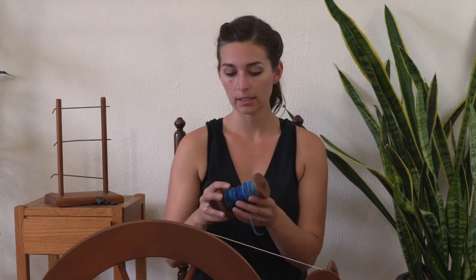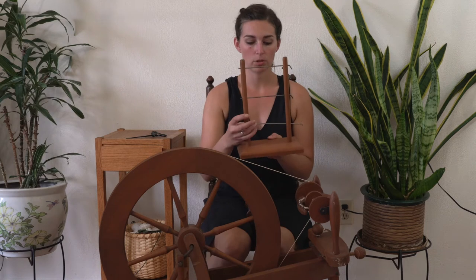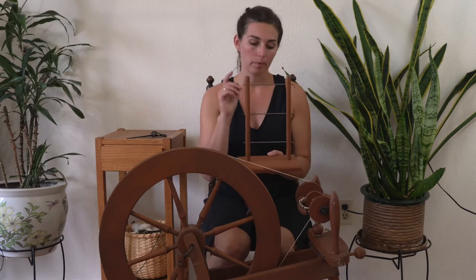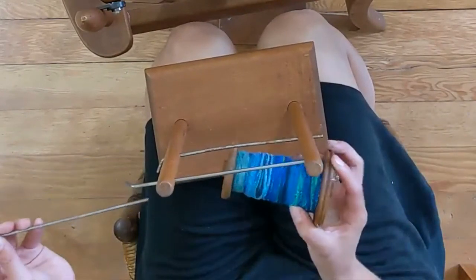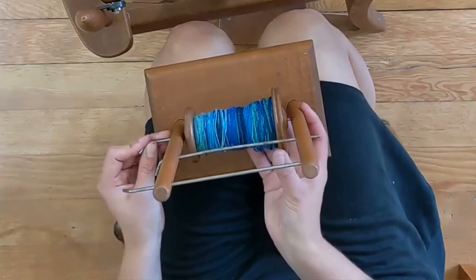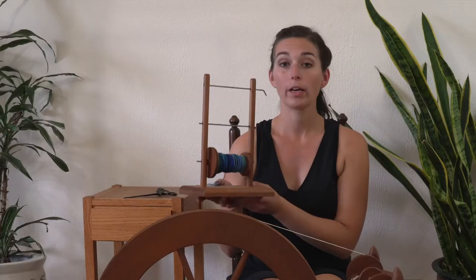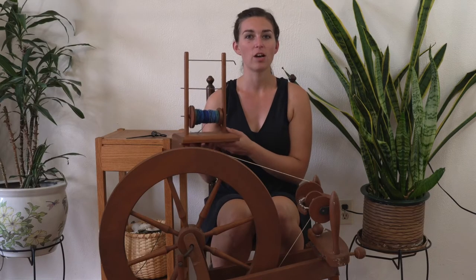To start out I'm going to mount this bobbin of spun single onto a lazy kate — that is this contraption right here. This is set up so that you can do three bobbins at a time, if you want to do a three ply using three separate bobbins of yarn. Every spinning wheel comes with a slightly different lazy kate; this system is common for quite a few different kinds of wheels. You can also do this in a cardboard box — watch the two ply yarn video on how to create a box lazy kate out of a shoe box.